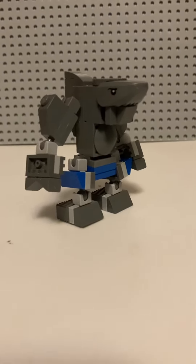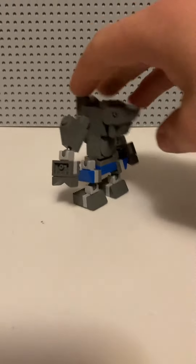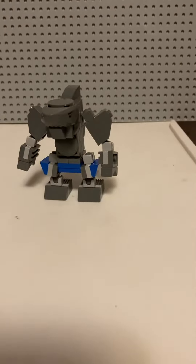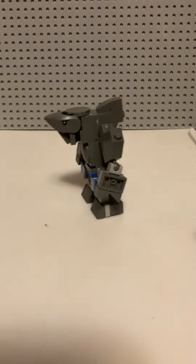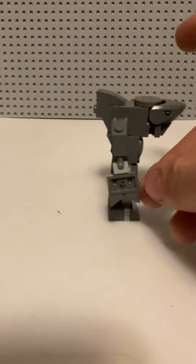Hello, it's me, the dude, and today I'm going to be showing you my King Shark MOC that I made. This is based off the 2021 The Suicide Squad. I think I did a pretty darn good job.